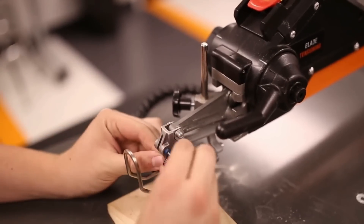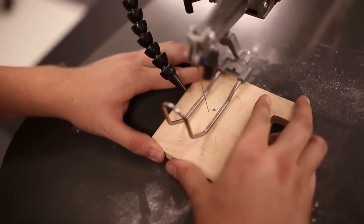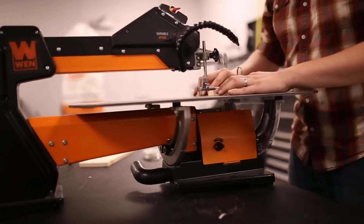When seeking a blend of power, versatility, and value in woodworking, the WEN Scroll Saw emerges as a prime contender.